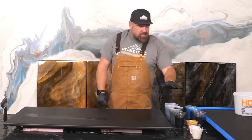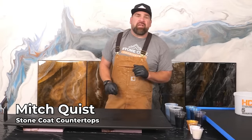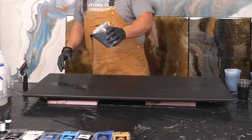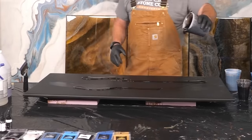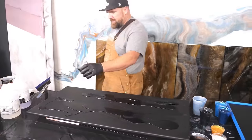You can see I already have my colors mixed and they're ratioed out. My base colors are my bigger cups, my accent colors are my smaller cups — that way you don't have too much wasted epoxy. I'm gonna start with a base color down, randomly apply some black dye, and then add some black metallic. Then we're gonna bring in our accent colors and really bring this bad boy to life.